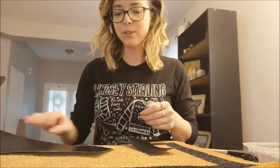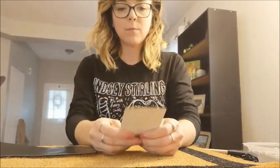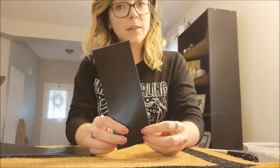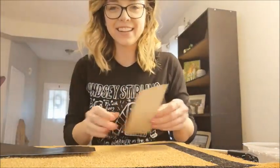Hey everybody, it's Tiffany from Quilters Workshop and today we're going to be doing a doormat. I cut out all of the pieces using my Silhouette Cameo 3 and I'm just using the Oracle 631 vinyl to make my stencils with, mostly because this is all I have on hand at the moment.